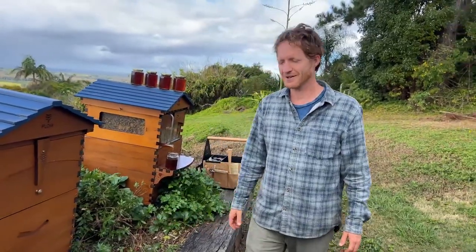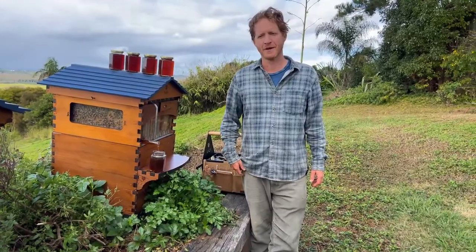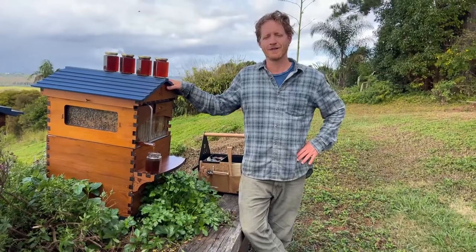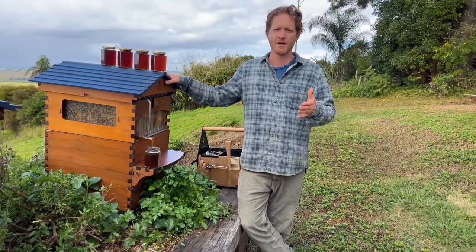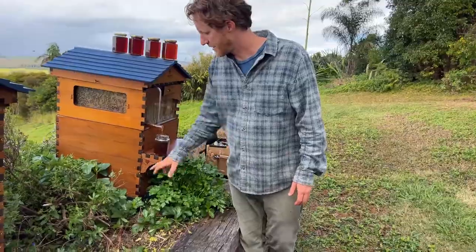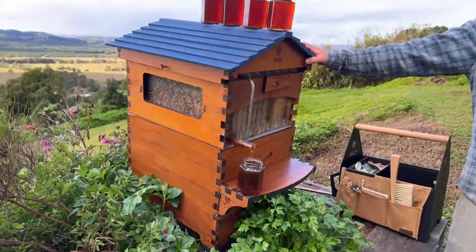A question from Facebook Live asking how much the hive costs. We'll put some links below — if you go to honeyflow.com it'll redirect you to your local store and you can get all the prices there. There are a few different options: we've tried to make it affordable, from some more basic features right through to all the bells and whistles — ant guards, brass features, pest management trays — and all of those things that make it a bit easier.